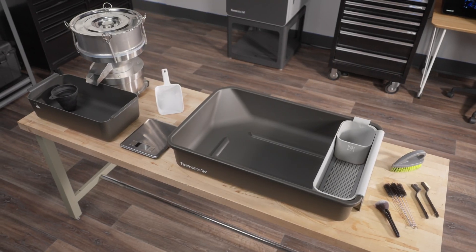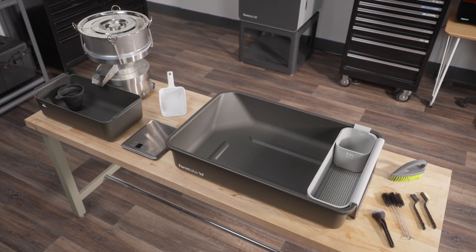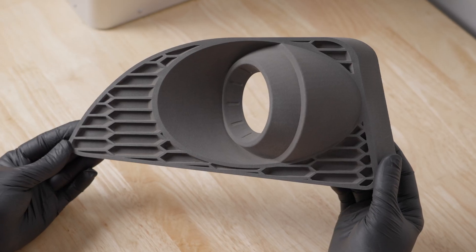In this video, we'll introduce you to all the tools included with the Fuse Depowdering Kit and show you how to use it to take your parts from printed to professional.